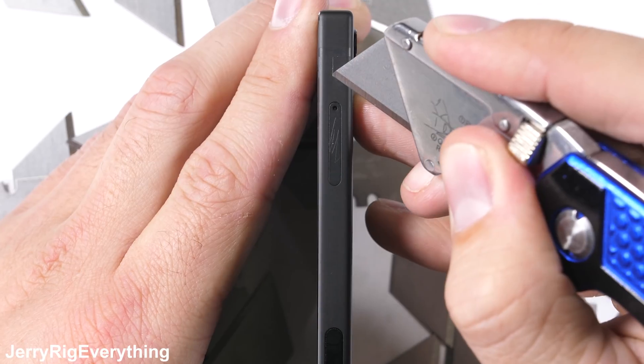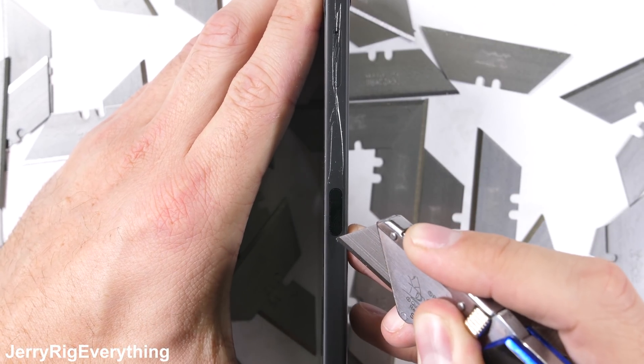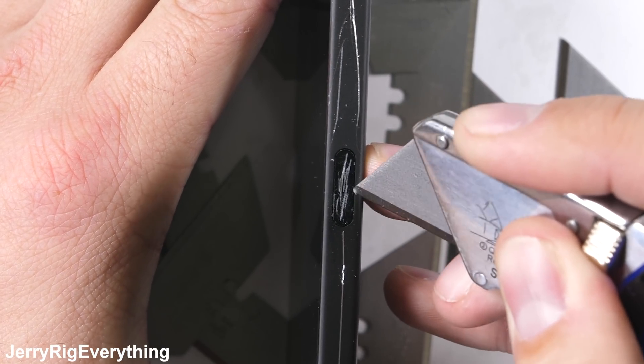Over on the side of the phone we have a SIM and SD card slot that can hold an additional 2 terabytes of storage — pretty impressive. I'd like to see an iPhone do that. The sides of the phone are metal, which is a refreshing change from the previous totally plastic NextBit Robin.